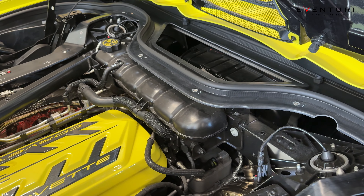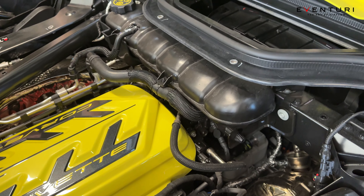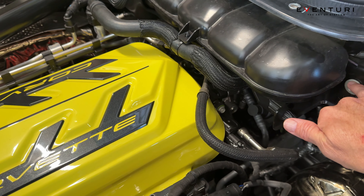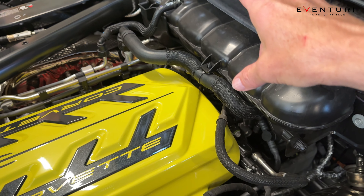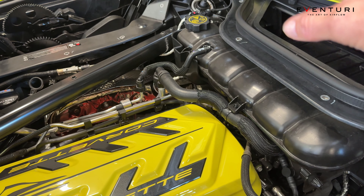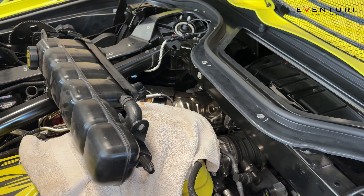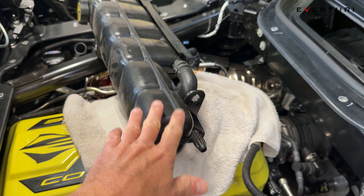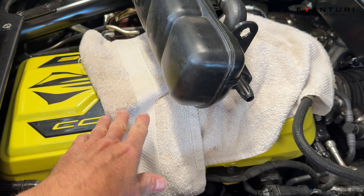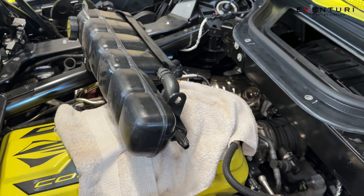The difference between the coupe and the convertible is the coupe doesn't have this area right here. So the next step, we're going to go ahead and remove these screws right here so we can remove this antifreeze reservoir, which lets us access the throttle body gasket. We've pulled the antifreeze reservoir out and put a little towel underneath here so it doesn't mess up the intake.